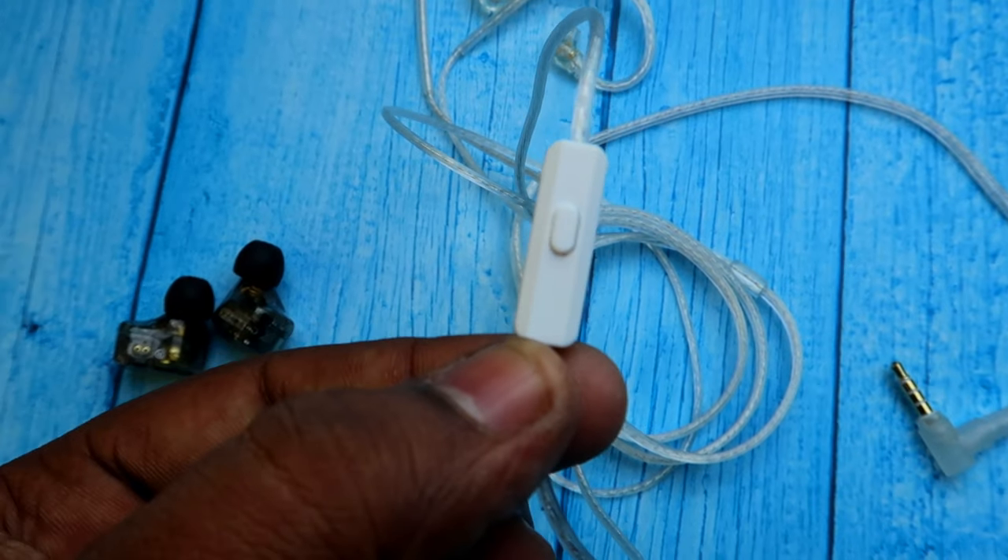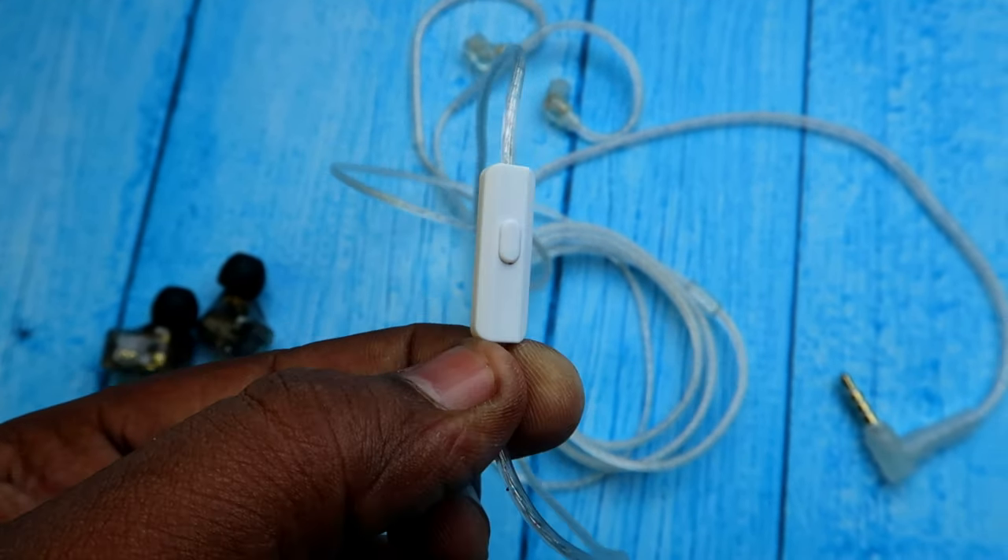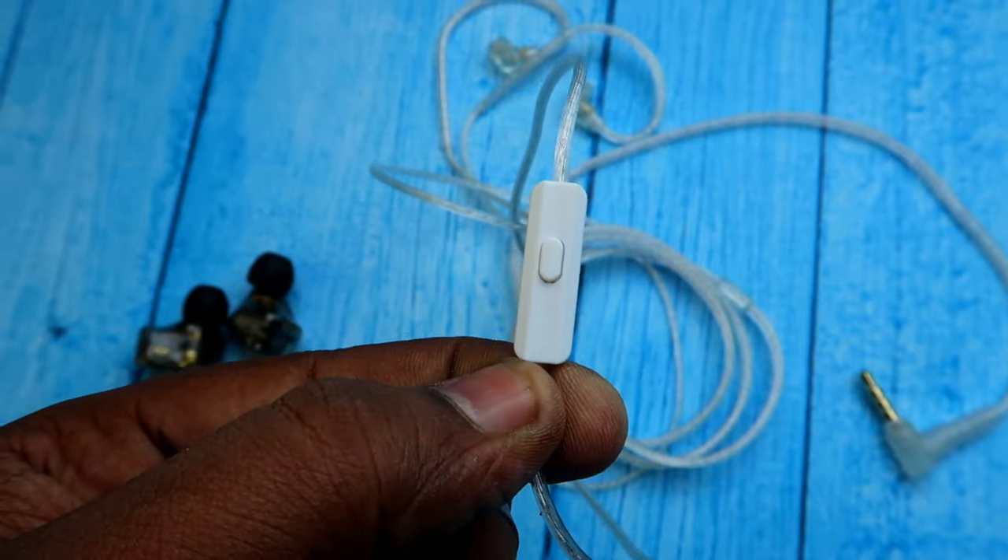There is a control box in the cable with a multi-function button. A single press plays or pauses, and a double press switches to the next song. During a call, a single press attends the call and another single press disconnects it. To reject an incoming call, press and hold the button. However, on the KZ Merga IEM you cannot switch to the previous song or increase or decrease the volume using this multi-function button.